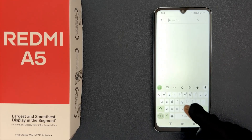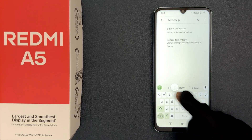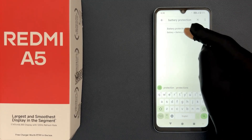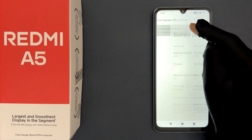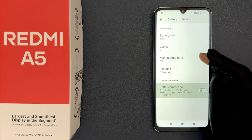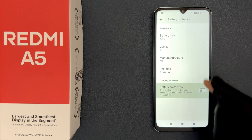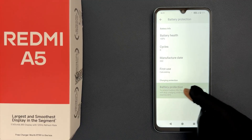Here is the battery protection option — just tap on it to open it. You can see it's now opened and on this screen we have various options. Go to the Charging Protection section, and in this section you can see the Battery Protection option.